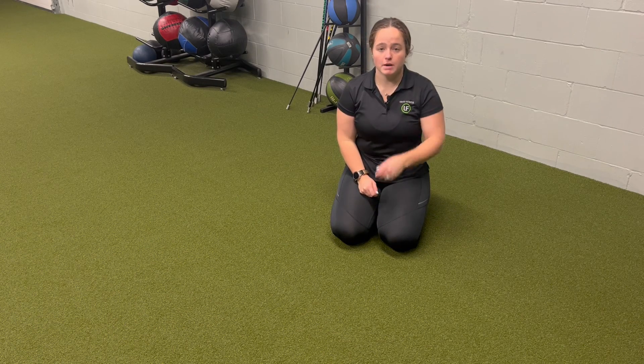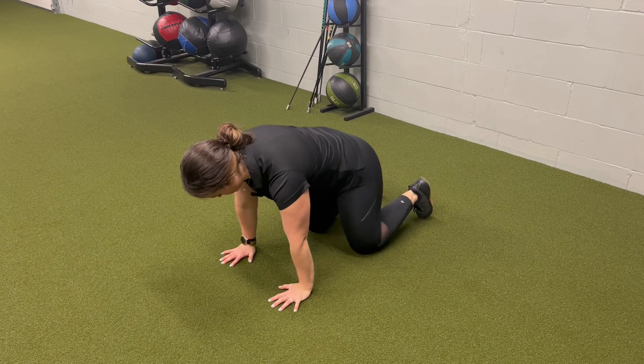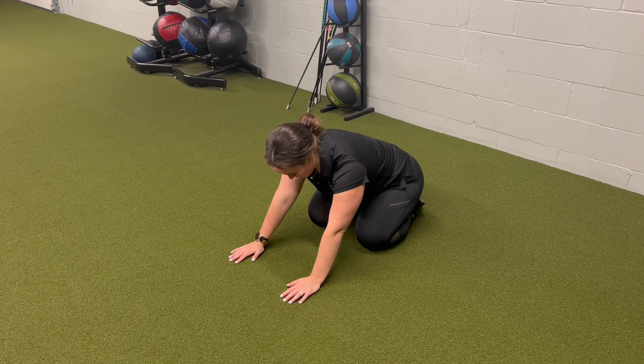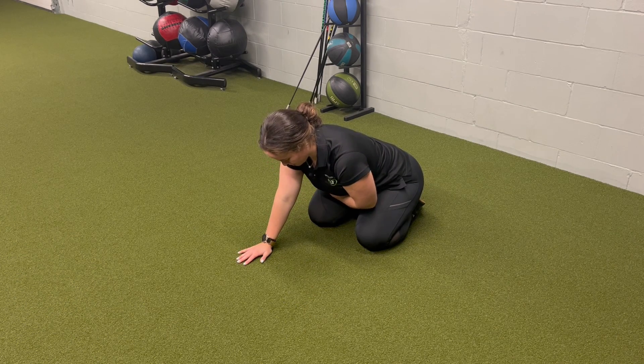For a quadruped rock back plus T-spine rib pull, I'm going to come down into a quadruped position, hands under shoulders, knees under hips. Coming into my rock back position, sitting my butt back as far as it'll go towards my heels, and then one hand's going to stay on the ground, the other hand will come into the rib cage.